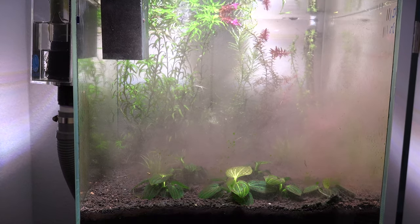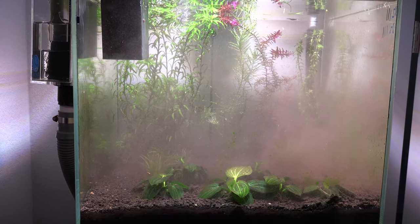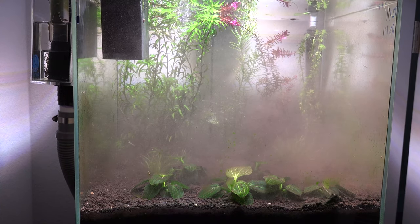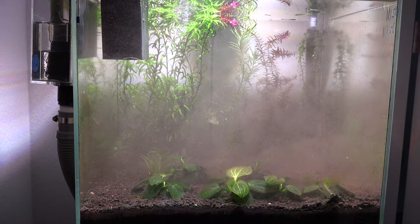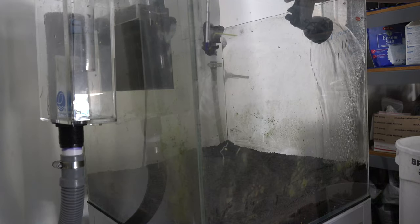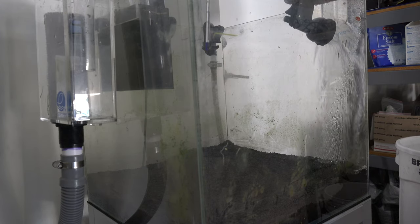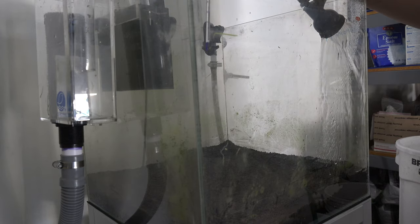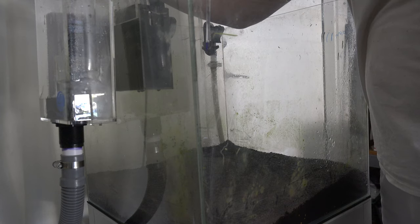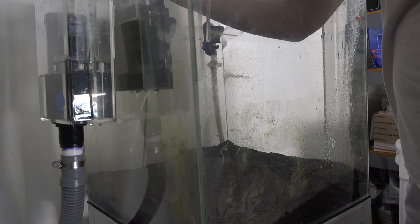The worst part of all this is removing the substrate — it's the dirtiest process of any planted tank. I had to do it slowly because I didn't want to splash dirt onto the wall. It took a very long time to remove all the substrate and then finally drain the tank down. This whole process took three to four hours of taking everything down and resetting it all back up outside in the garage. During this process I also cleaned all the filters and pumps to make sure everything is going to be good and strong long term.